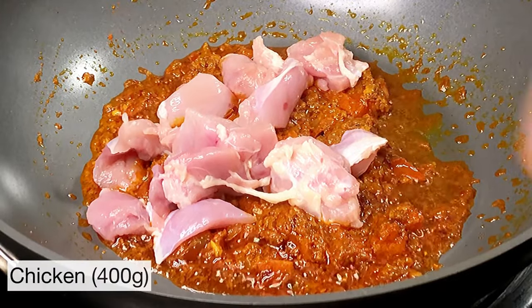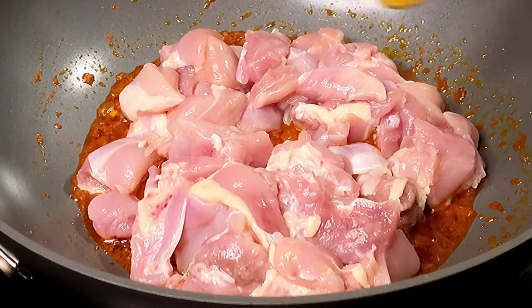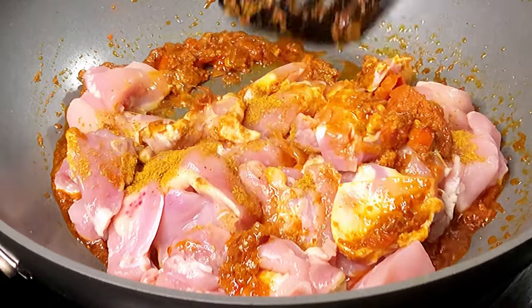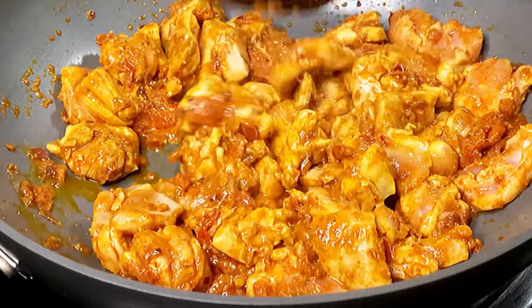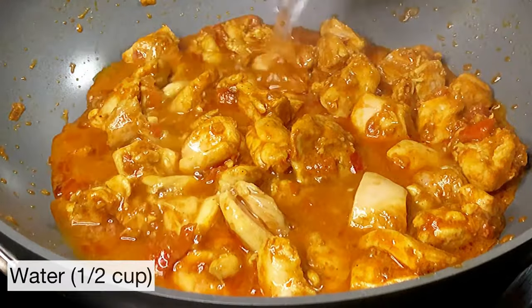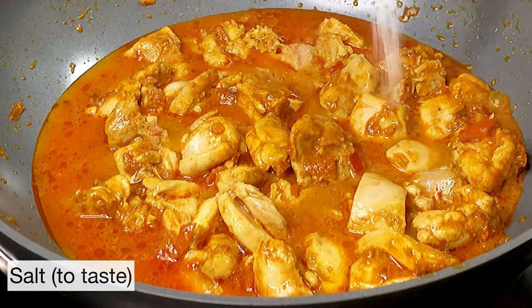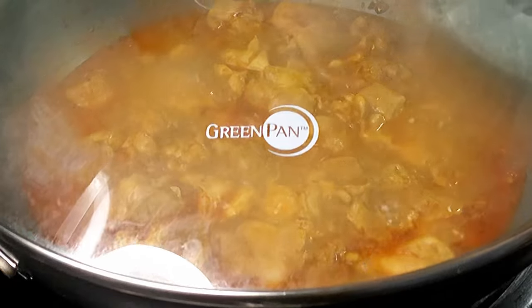At this point, we're going to add in our chicken pieces — this is 400 grams of chicken thighs. On this, I'm adding another teaspoon of that same chicken masala. Now it's time to turn up the heat to medium again and stir fry the chicken with all the spices for at least 5 minutes. This is already starting to smell so good. Now we're going to add in half a cup of water and some salt to taste. Give that a quick stir and place the lid on till the chicken cooks through.